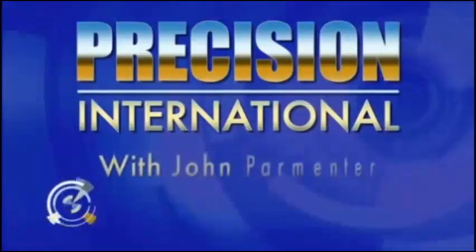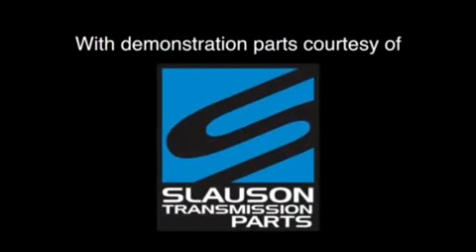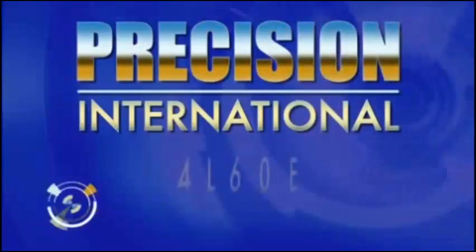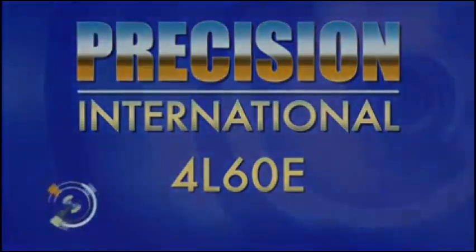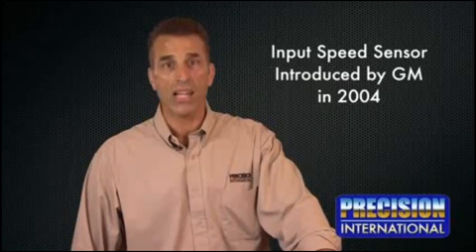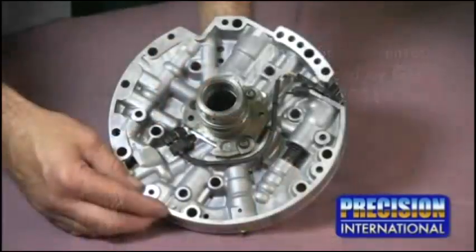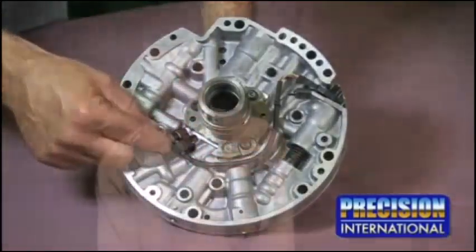Hi, I'm John Farmer. In the 2004 model year, GM started to introduce an input speed sensor in the transmission. The sensor is located in the pump stator in the transmission, and it reads the input or turbine shaft rotation.